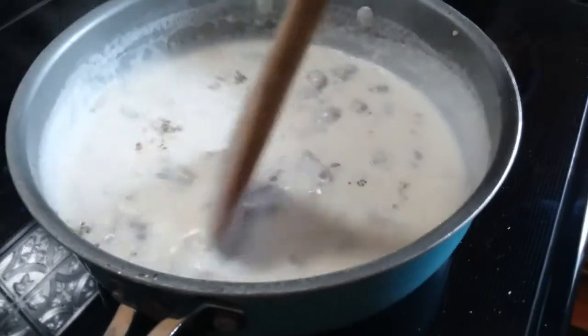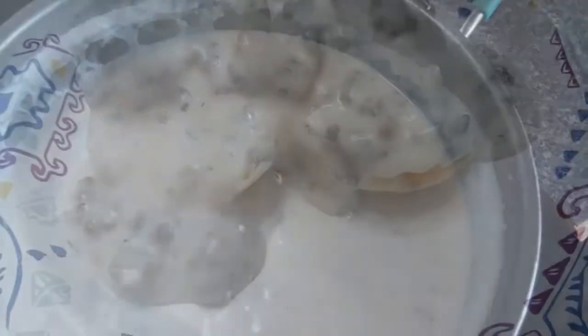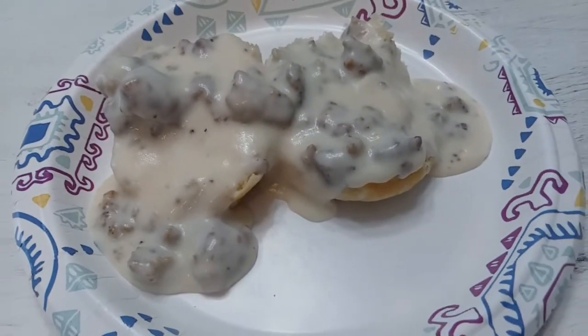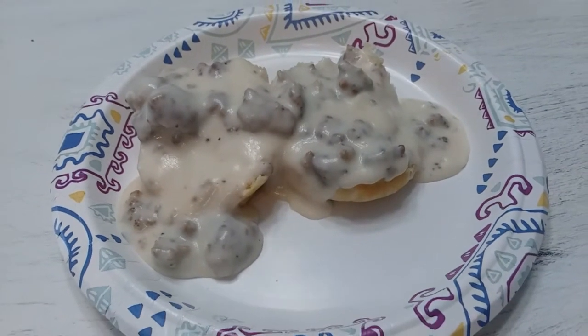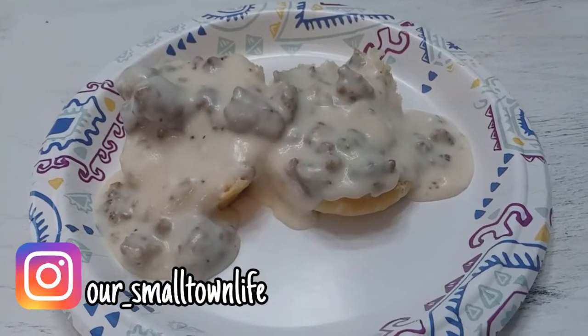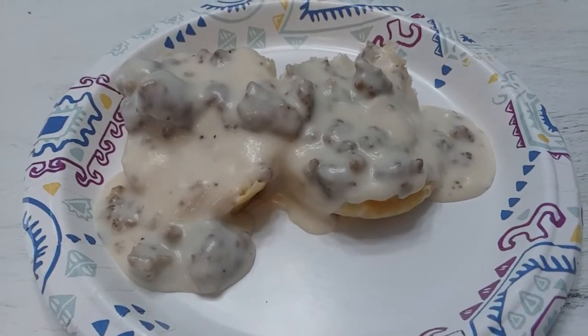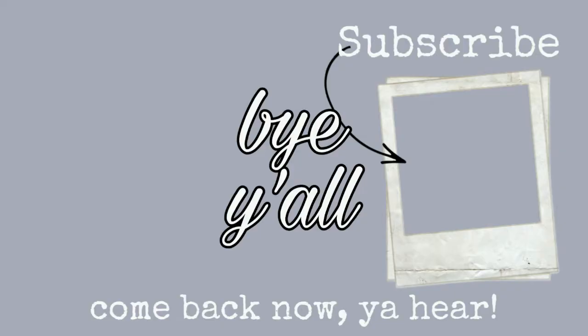Y'all, this is good for breakfast, lunch, dinner, snack time — it doesn't matter, it's so good. Do me a favor: either down in the comments or in a message over on Instagram, send me some of your favorite recipes so we can try them out. I would love to share some of our favorites, but some of your favorites as well. We'll see you next time. Bye y'all!